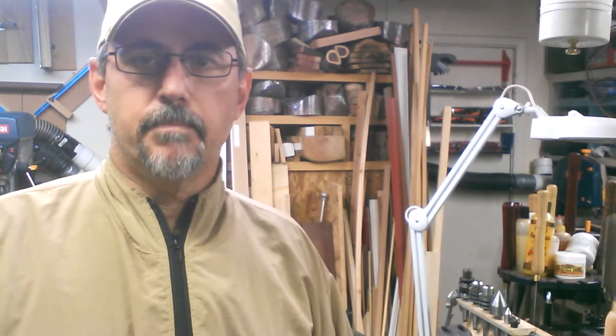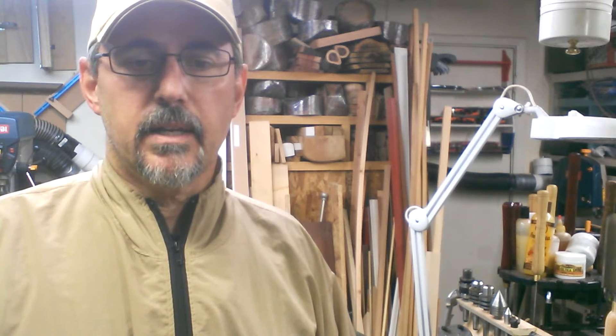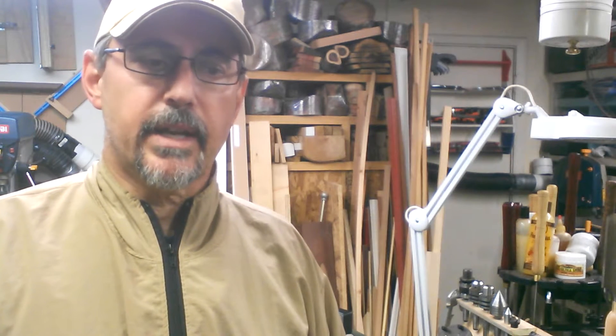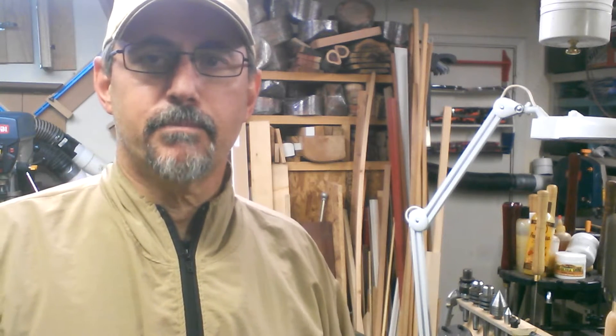Welcome back woodturners. We got something in the mail today and we're going to take a look at that. It's an electronic variable speed motor for the little Excelsior lathe, so we're going to do a non-turning project — a motor installation project. Thanks for joining me.